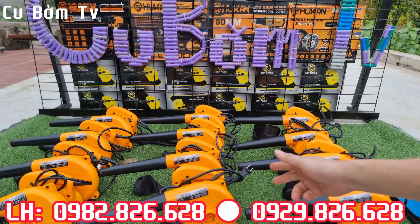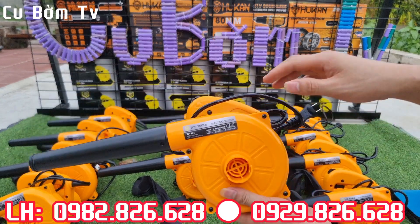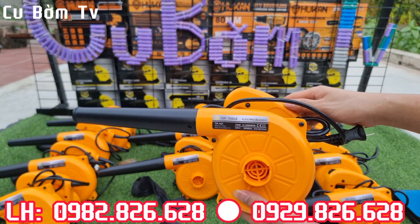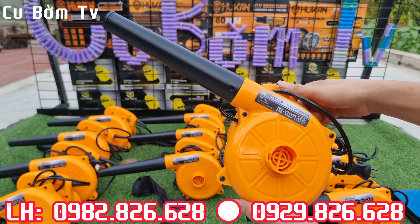Một mẫu máy thổi bụi cực kỳ hot và có cả chỉnh tốc. Dòng sản phẩm chính hãng của TopTool - đây là một bộ sản phẩm chính hãng của TopTool. Máy thổi bụi con này công suất cực kỳ lớn, lên tới 700W, chỉnh tốc 6 cấp, rất là mượt mà. Động cơ thì dây đồng 100%.